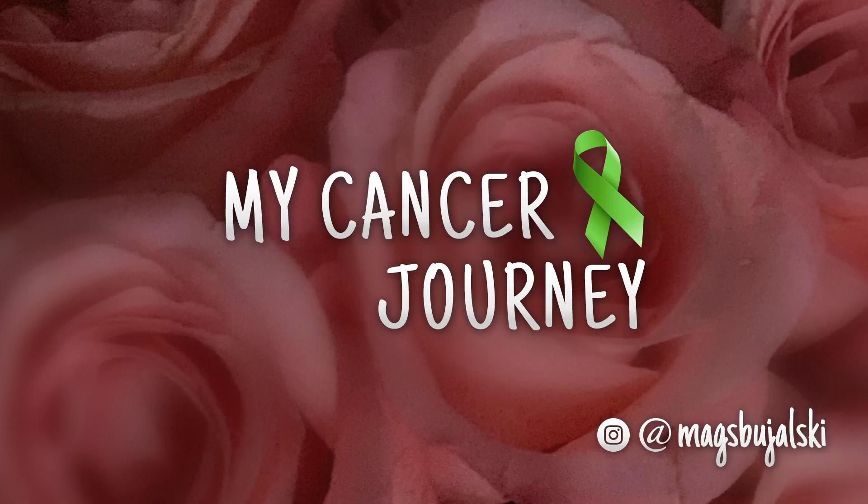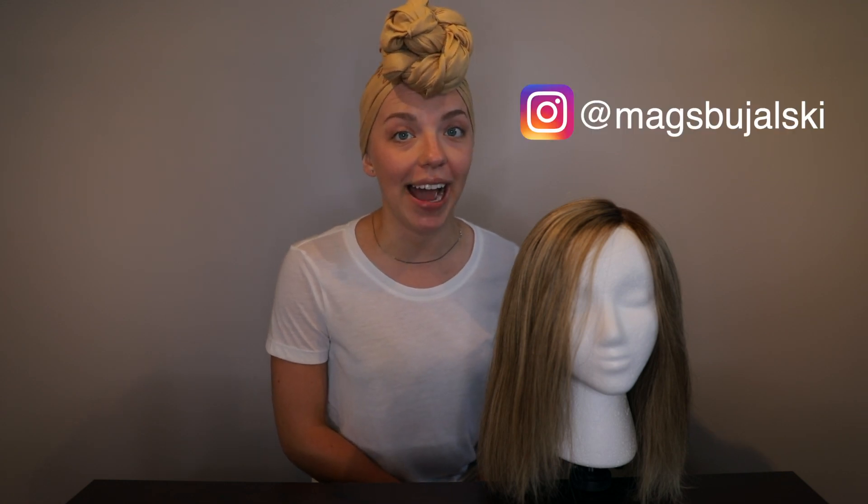I notice I've been petting her this whole time I've been talking, which is really weird. Hello everyone! In today's video I'm going to show you how I style my real human hair wig.